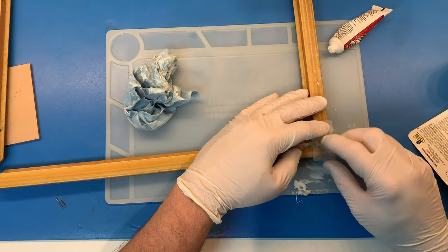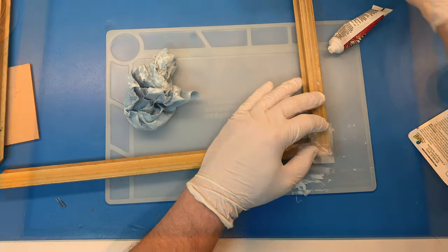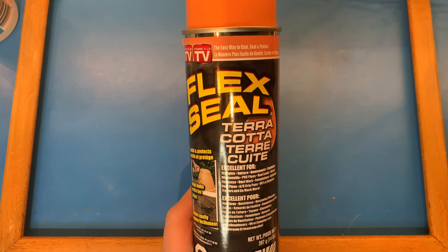I add a bit of Flex Tape to give the joints support whilst drying. Giving the frame a new paint job with Flex Seal Colors.